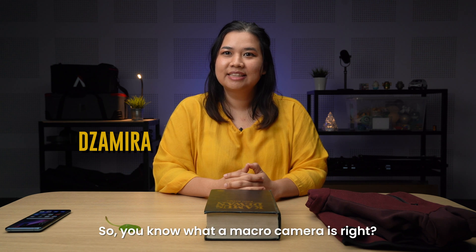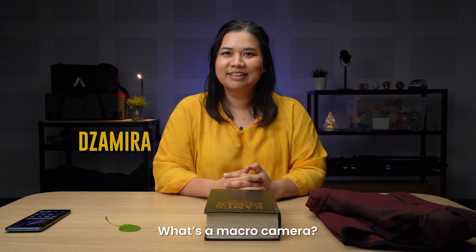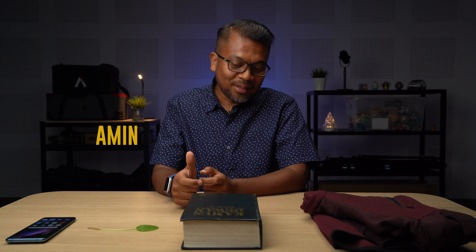So, you know what a macro camera is, right? It's a camera that shoots macro stuff - you can bring a lens up close to the subject to capture details of small things. They are what smartphone manufacturers like to put on their phones to say they have quad camera setups when they actually have triple camera setups.